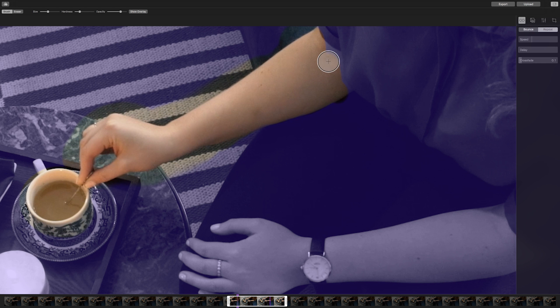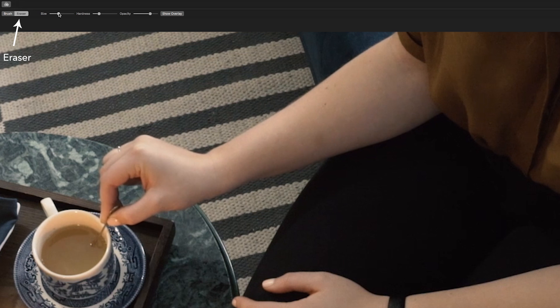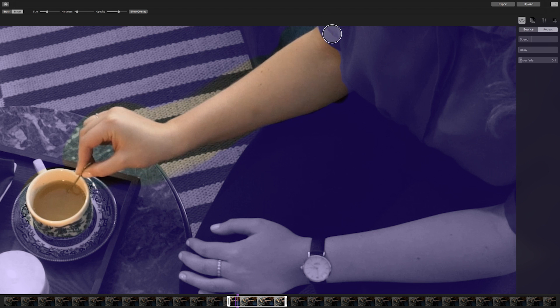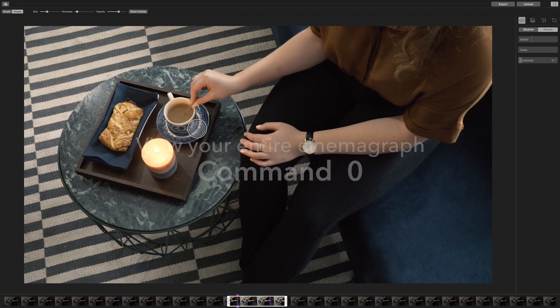If we stopped here, we wouldn't achieve the seamless blend that we want. Adjust the eraser tool with a low hardness and half opacity to blend the edges together. To see how your editing fits in with the rest of your Cinemagraph, simply press Command and zero to view it.